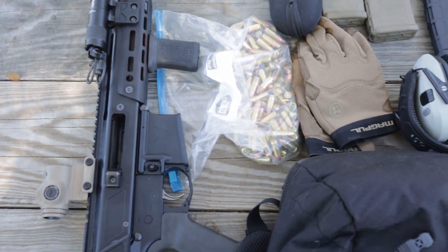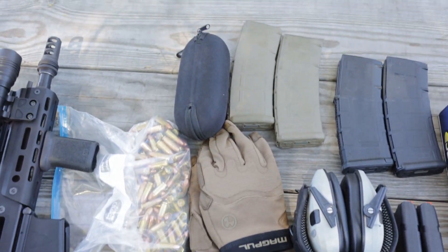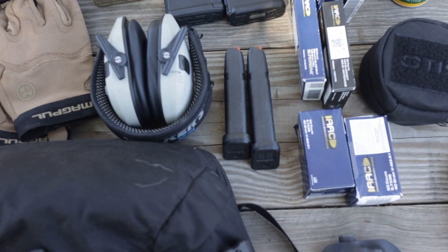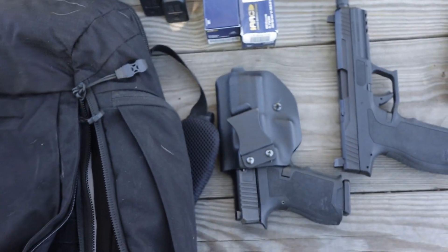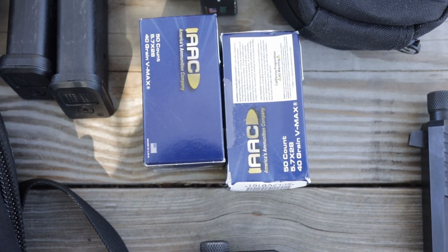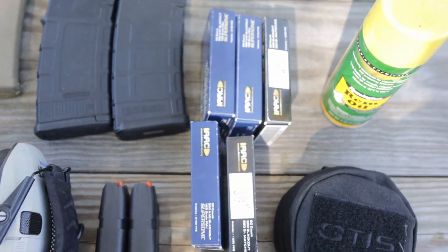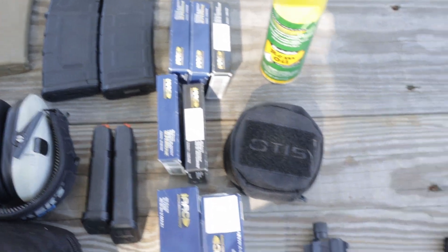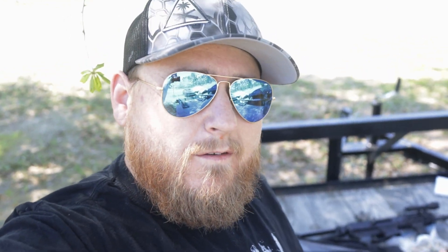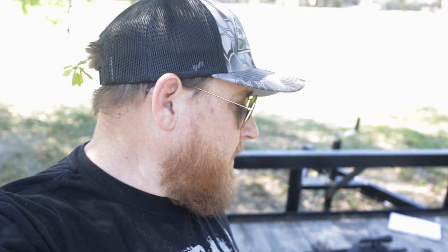The 300 blackout Jackal, loose bag of nine millimeter, shooting gloves, eye protection, four magazines for the blackout, earpro, two Glock mags for the dagger, 100 rounds of AAC 40 grain 5.7 by 28, an extra 100 rounds of AAC blackout ammo, and the Rock 5.7 and its magazine, along with a cleaning kit and some rim oil. That is everything I put in it in one trip. Of course you can get more in there — that's just what I needed for this trip, but as you can see you can put a lot in this bag.